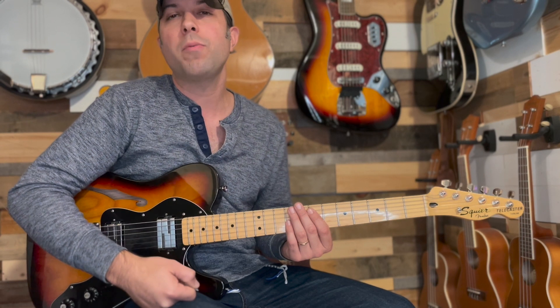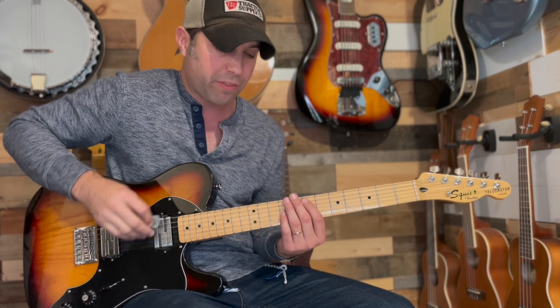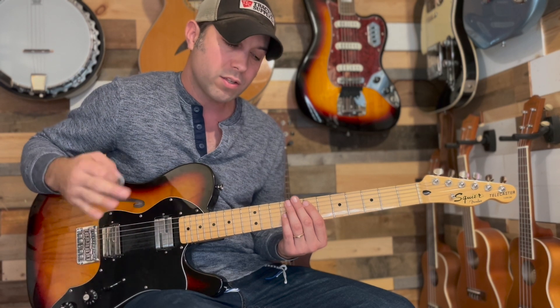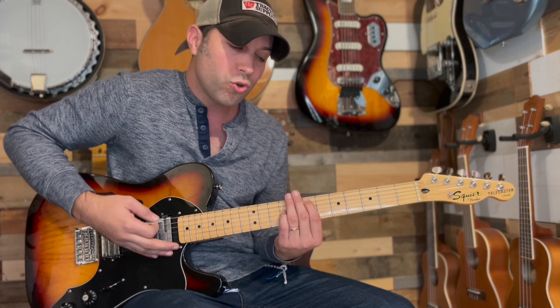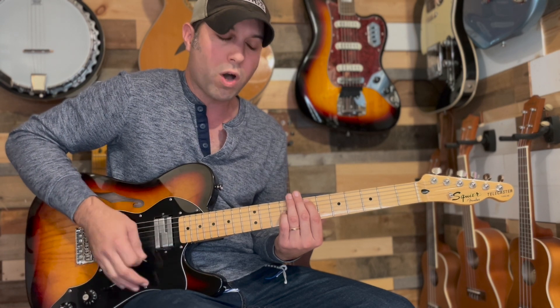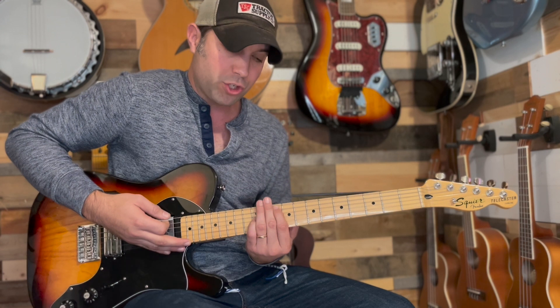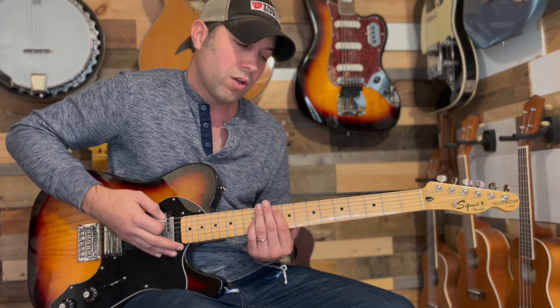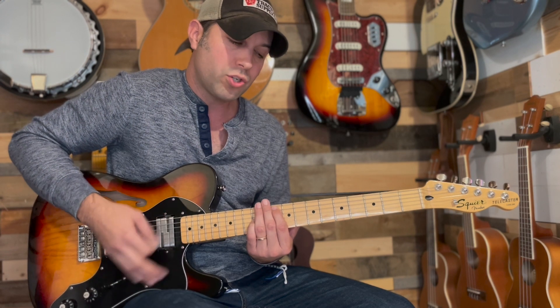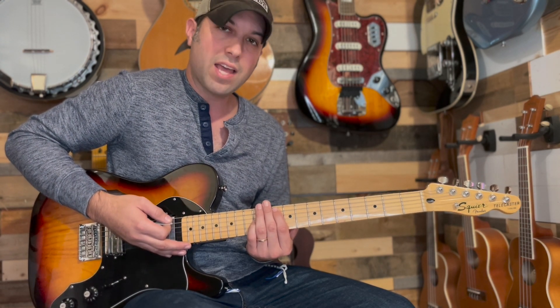Here are some tips to help you get the rhythm. At the 7th fret it's 2 hits, 1 hit, 2 hits, 1 hit, then 5 hits. When you shift up to the 10th fret it will be 2 hits, 1 hit, 2 hits, 1 hit. Then the 12th fret, 14th fret, and back to the 12th will each be 1 hit.